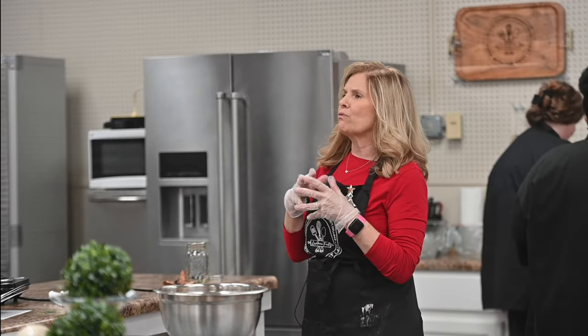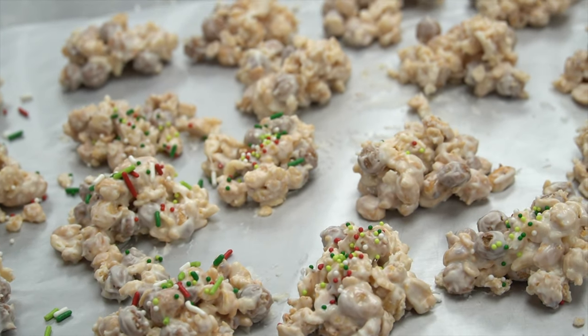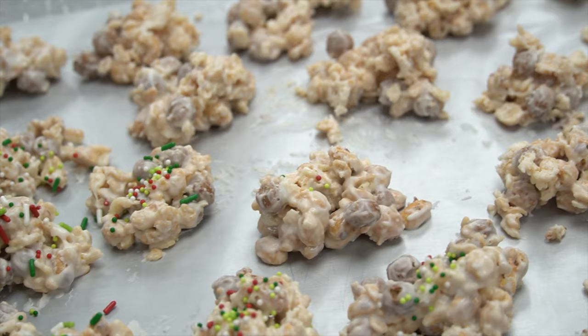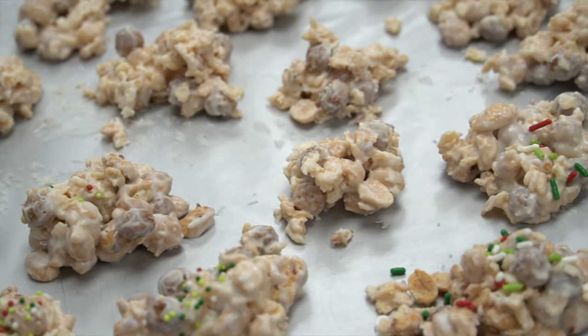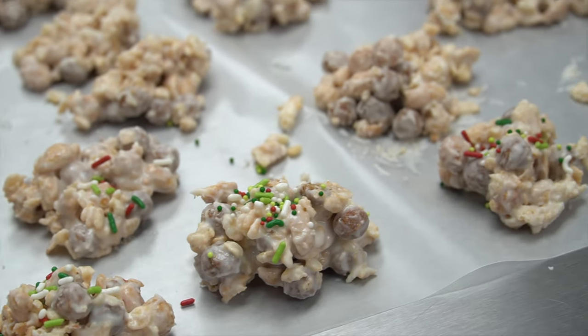This makes a ton. Usually when I make it, it makes right around 60 clusters. Some of you are making them bigger than others, but that's fine — whatever you like. Usually it makes about 60.